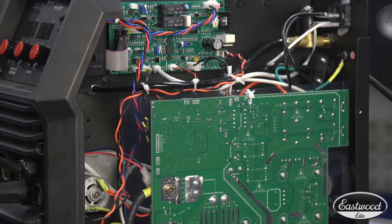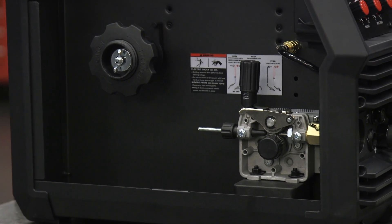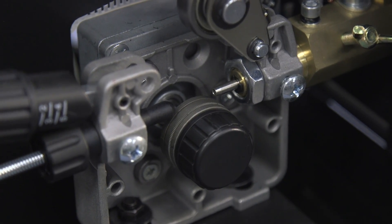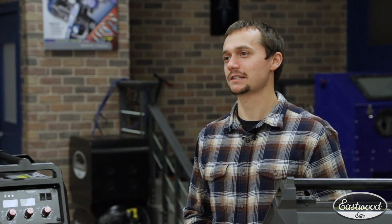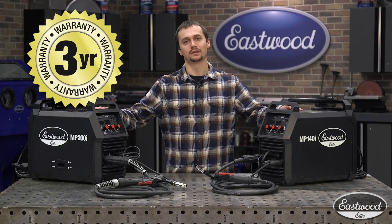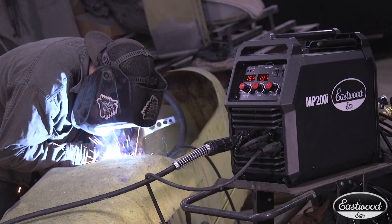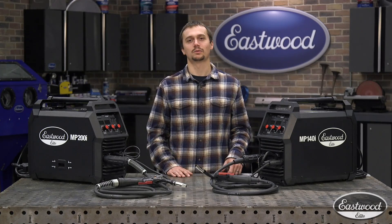When it comes to build quality, we use the best components possible for these two machines — things like metal drive motors, beautiful assembly, high-end torches and ground cables. That's going to ensure this welder lasts for years to come and gives you the best performance possible. We back these machines with a three-year warranty so you know they're going to last. Now that you know why these welders are Eastwood Elite, let's talk about which one's right for you.